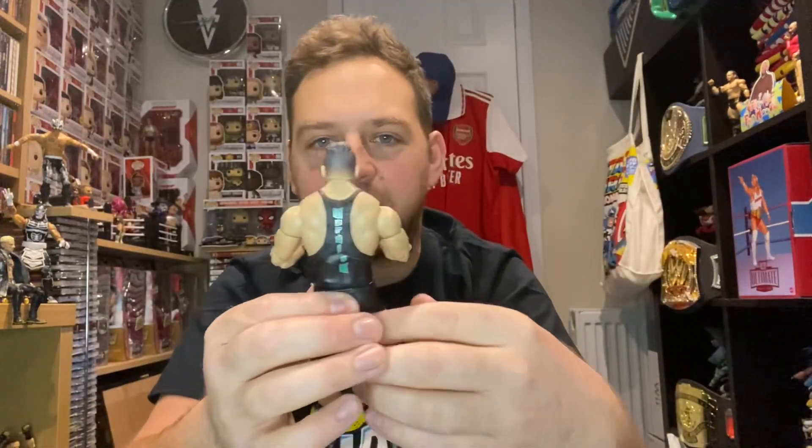Anyway, I'm going to leave the video there, guys. Let me know what you thought in the comment section below. If you're brand new to the channel, hit that subscribe button and leave a like if you enjoyed the video. Let me know what you think of this figure — I'll see you guys on the next one, thanks for watching, bye!